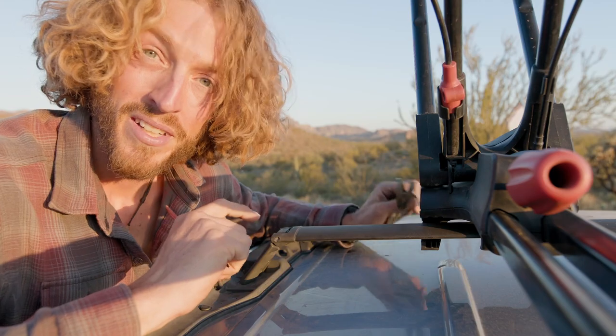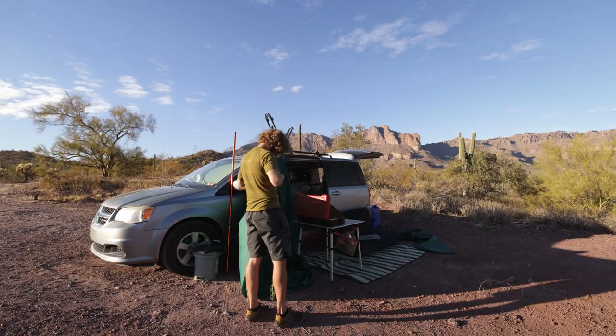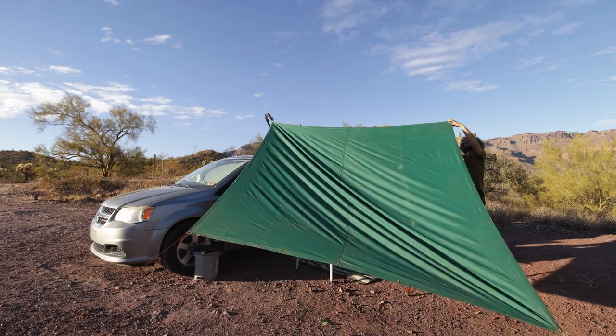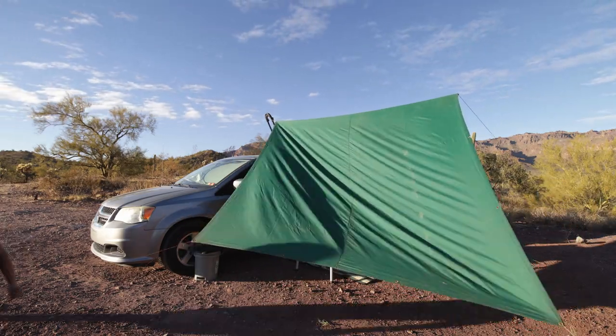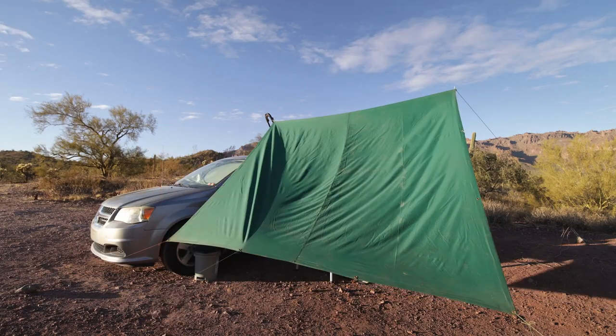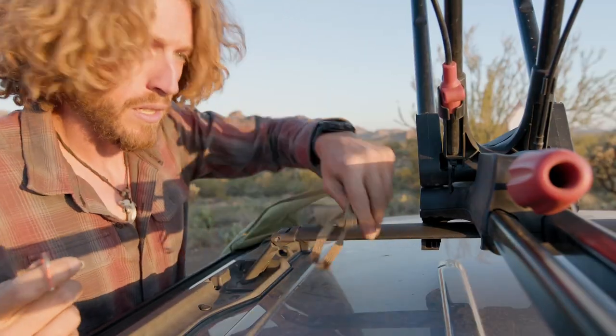Alright, so step number one is anchoring a corner of the tarp to the van if you can. If you can't, you'll have to use a pole or just kind of make do — maybe you run a guy line over top of the van and stake it in, or tie it to a fender or a wheel well, something like that.